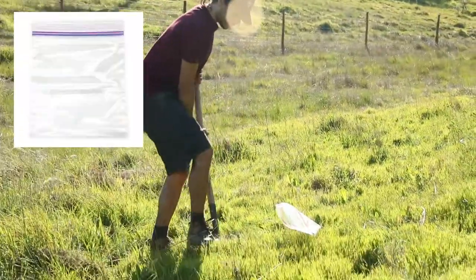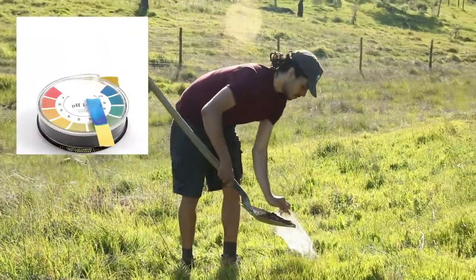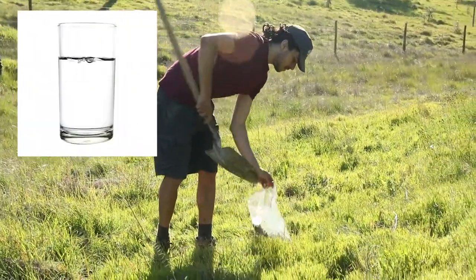To do the pH test, we need a bag or box to mix our soil, some pH paper and a pH color chart, a cup and water.